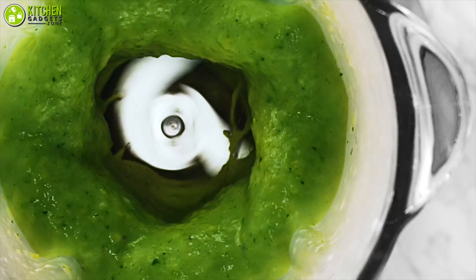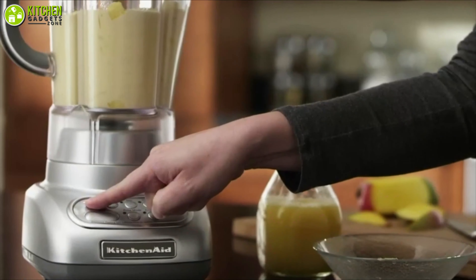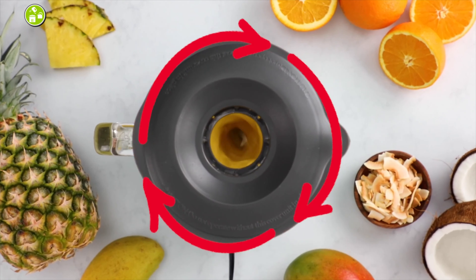With that in mind, in this video, we'll talk about the top 5 affordable countertop blenders just for you. So without any delay, let's get started.